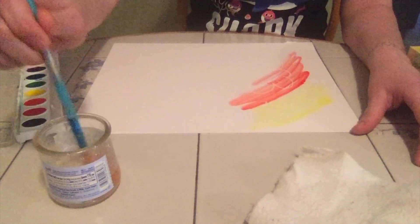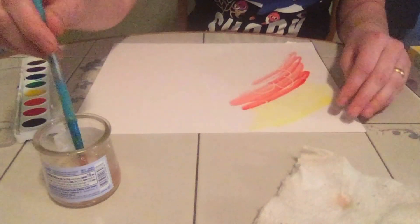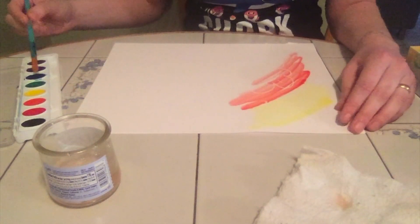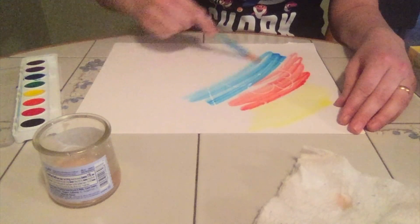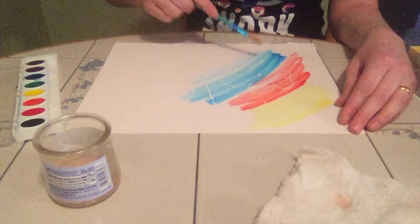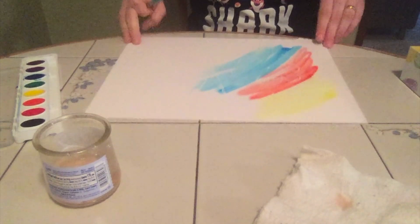I'm gonna switch colors, so I'm gonna dip, dip, dip. I like to wipe just to make sure I have all the color off of there. I'm gonna pick a new color — I'm gonna go with some blue. And the more I paint my paper, the more I can see a picture starting to form.